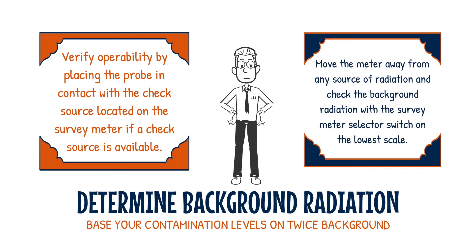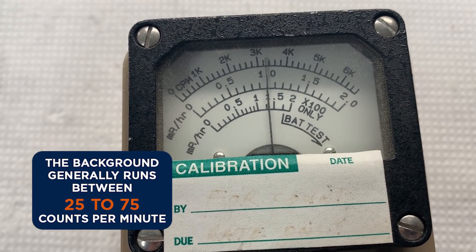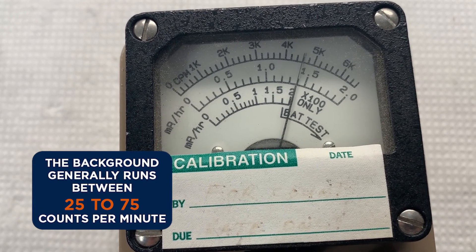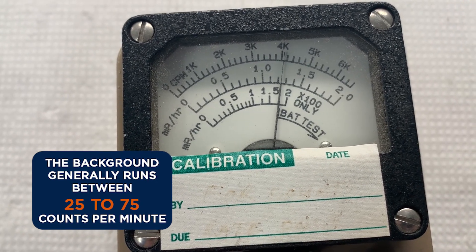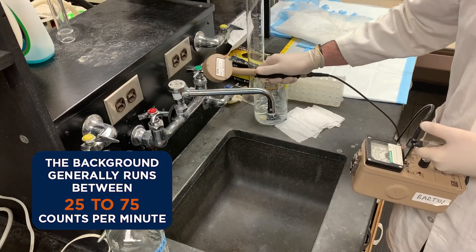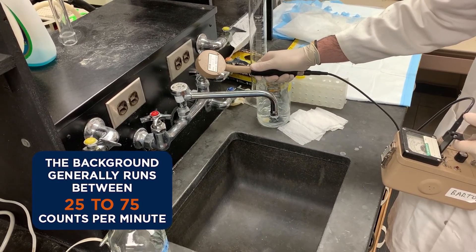Move the meter away from any source of radiation and check the background radiation with the survey meter selector switch on the lowest scale. The needle on the meter will fluctuate, so take an average. The background generally runs between 25 to 75 counts per minute, or CPM. You will need to determine the background so you can base your contamination levels on twice background.